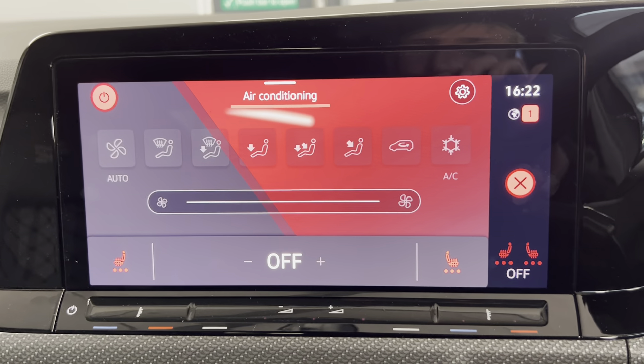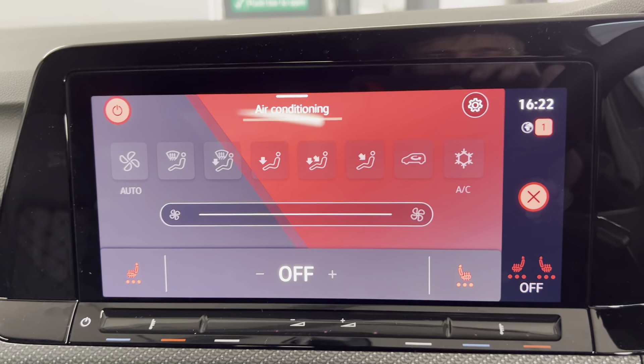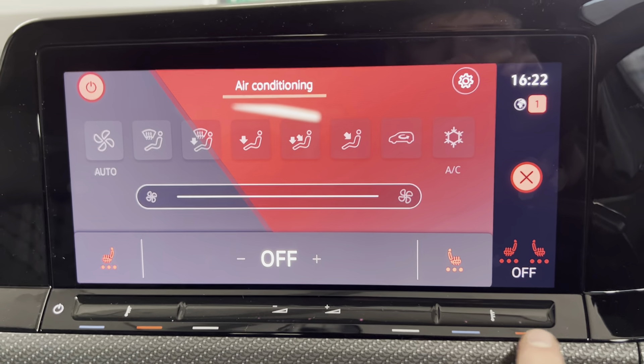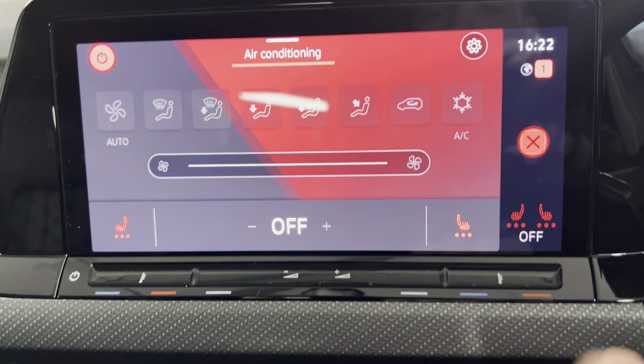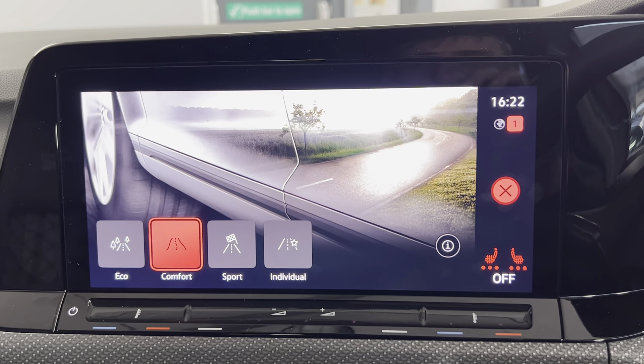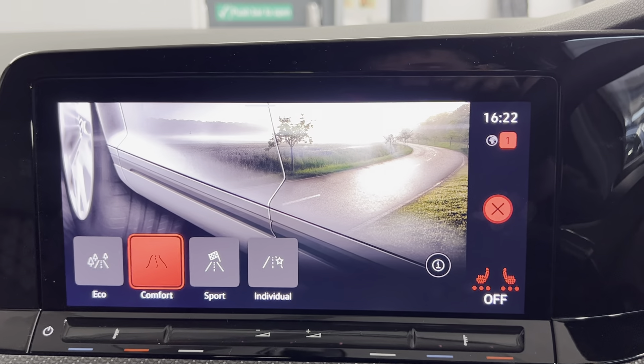You can also access your climate control settings on the screen, which include the heated front seats just at the bottom there. You've also got the touch-sensitive buttons to change the temperature. The car does also come with different driving profiles: eco, comfort, sport and individual, which you can tailor to your needs.